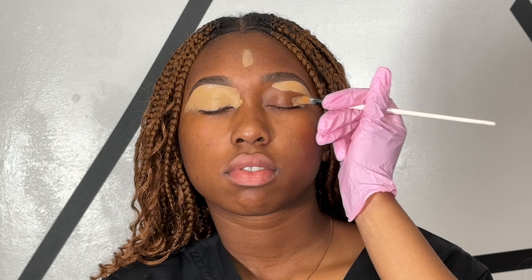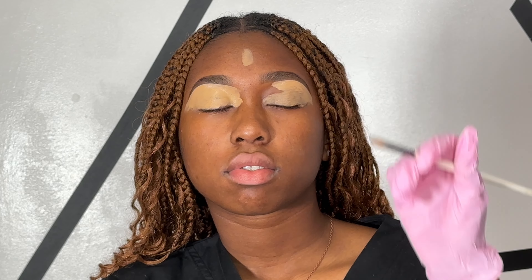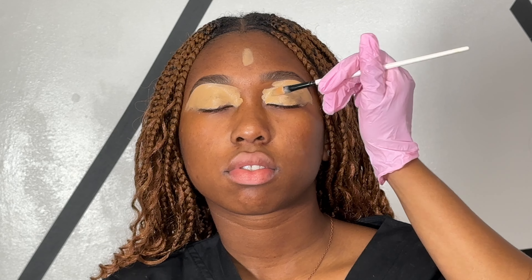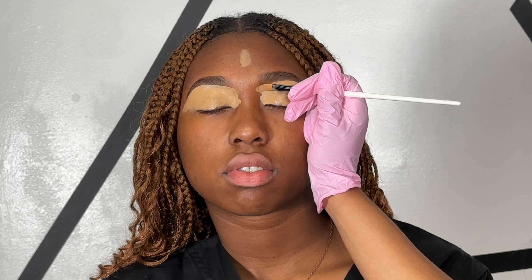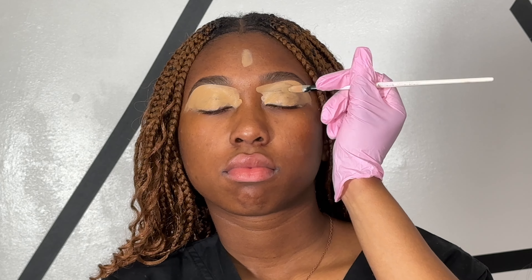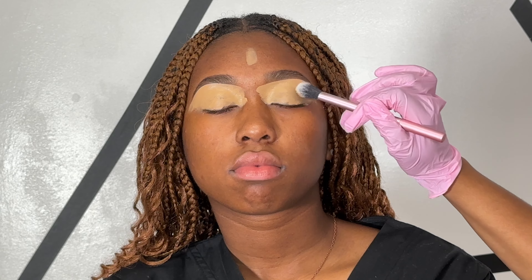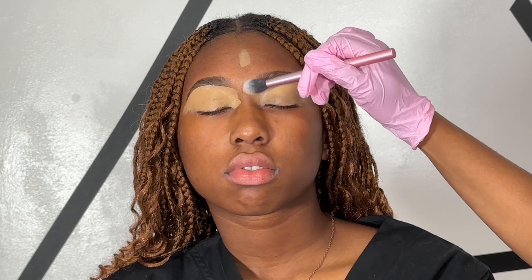I'm going to be dragging the concealer down to the lid and covering the entire eyelid for the base for the eyeshadow. Before applying eyeshadow, you want to make sure that you blend out that concealer that we placed on the eyelid. To do this, I'm just going to be using the Real Techniques setting brush and I'll be using patting motions to blend out that concealer.